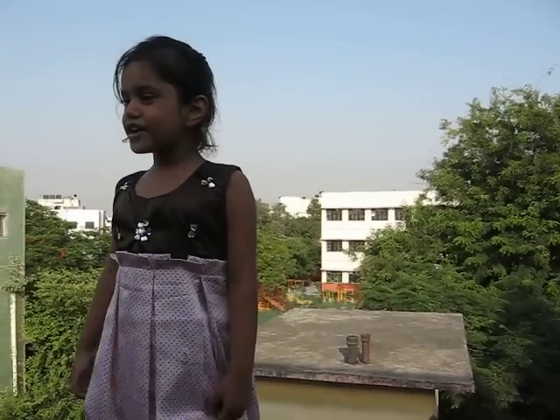Good afternoon, everybody. My name is Swetha Parma. I am four years old. I am studying in Greenfield Nursery School.